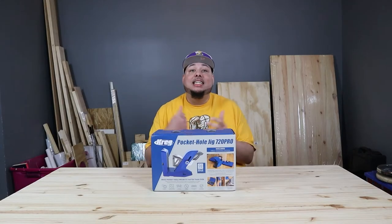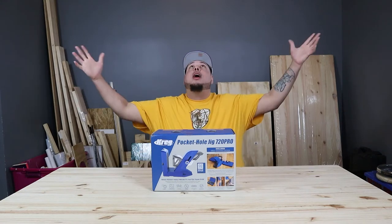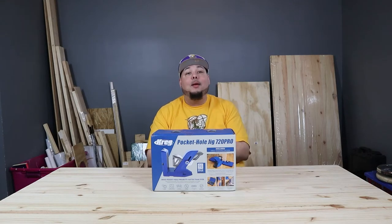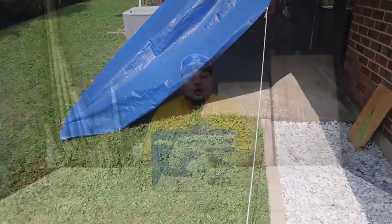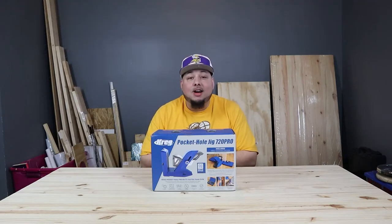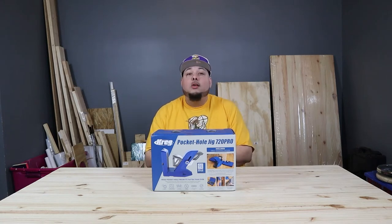How y'all doing! Today is a great day - not just because I got a brand new tool, but because I finally got a garage. I finally got somewhere to build my workshop. I've been working outside in the weather for the last couple years on a tiny four by eight concrete slab outside my townhouse, so right now I'm just thanking God. I'm gonna need y'all's help.